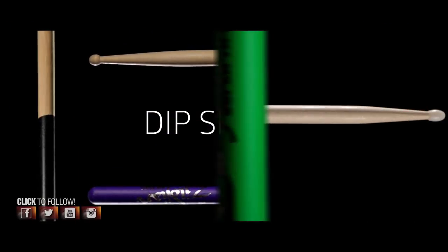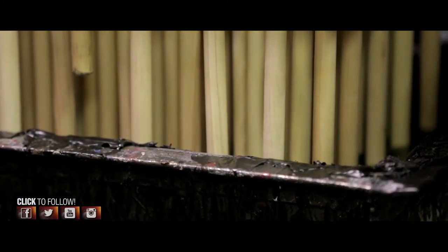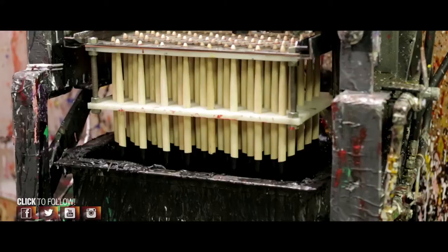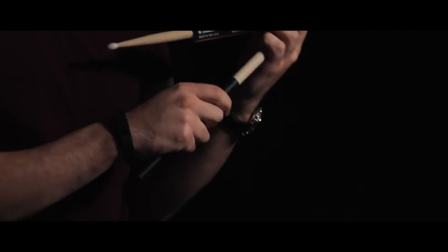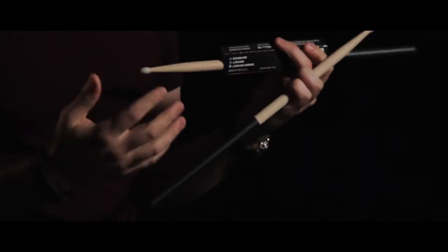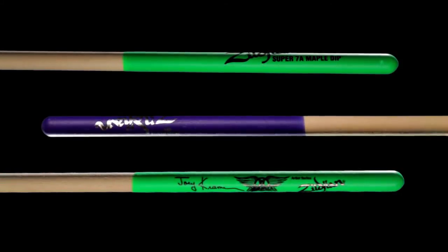One of our drumstick innovations is the dip drumstick. This is a proprietary coating that we apply to the bottom half of the drumstick. It allows you to relax your stick grip — the stick doesn't easily fall out of your hands. It's really going to allow you to lay back, let the groove fly, and relax your stick grip. This is available on many Zildjian drumstick models, including our Maple series, Hickory series, and Artist series.